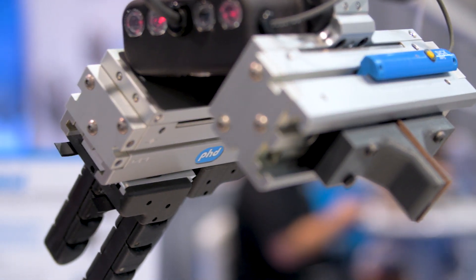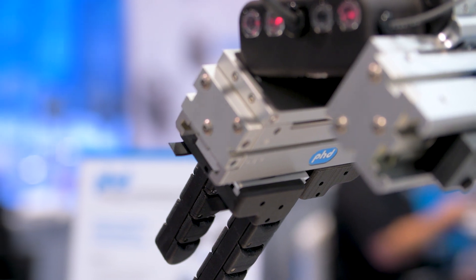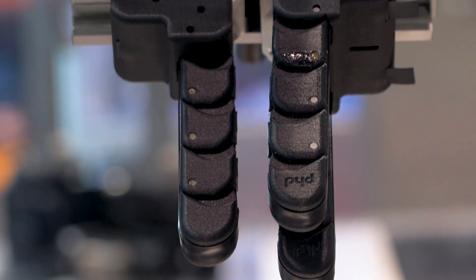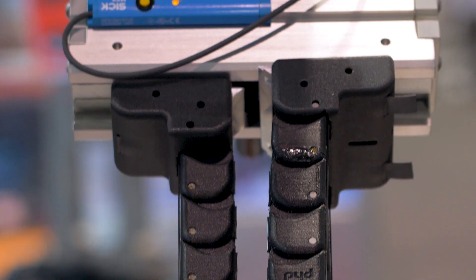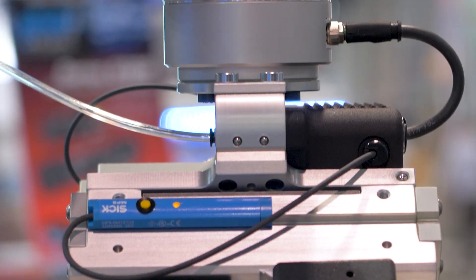Our articulating fingers shown here are part of our current research and development. We're testing these and showcasing what PhD is capable of doing with end effector solutions. The single variation of this new Connect is available with five standard pneumatic grippers.